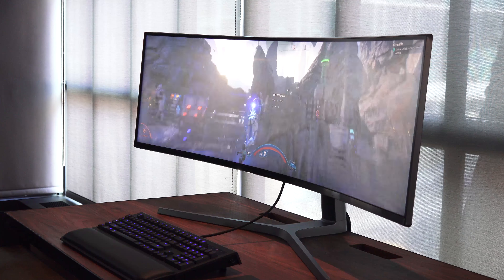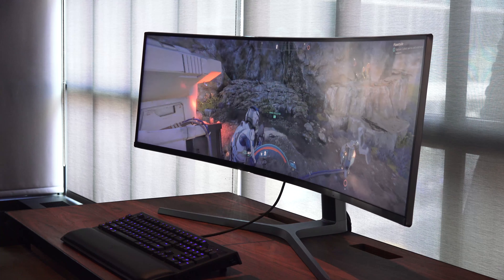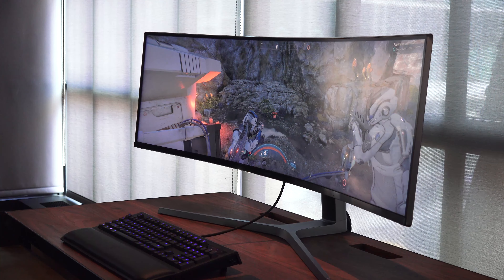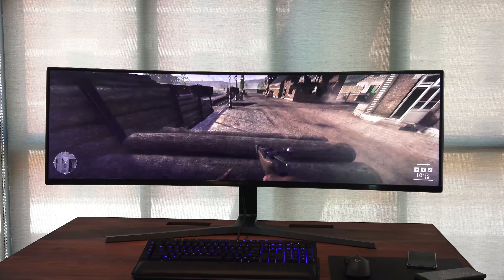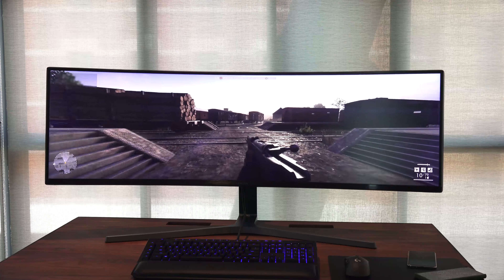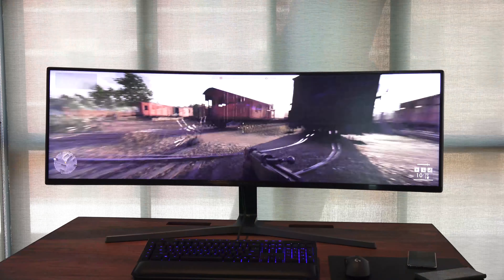It is fantastic. The games look solid on there — it doesn't matter what you're playing. Playing Mass Effect Andromeda, the colors are vibrant, really sharp, you can see the whole landscape and see where you're going. Playing Battlefield 1, you can see how well you could traverse left and right. I can't wait to play Star Wars Battlefront 2 on this.